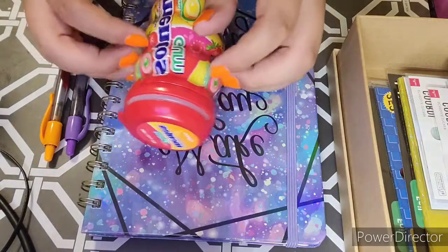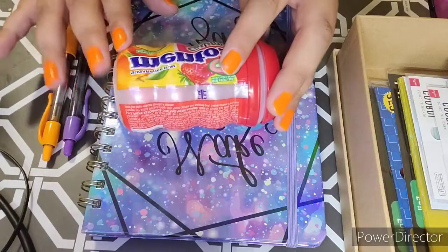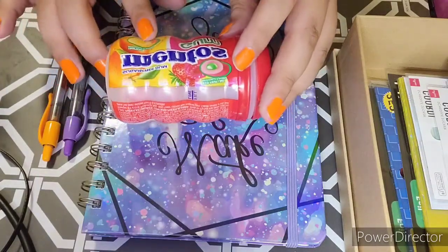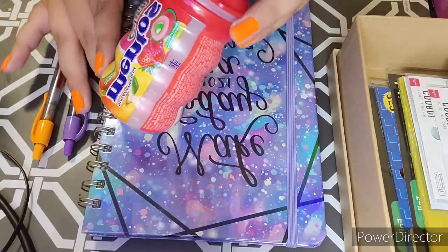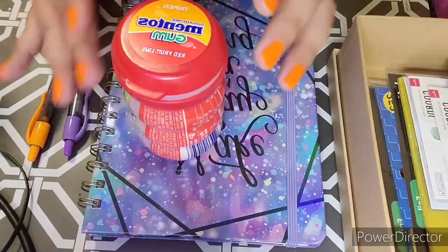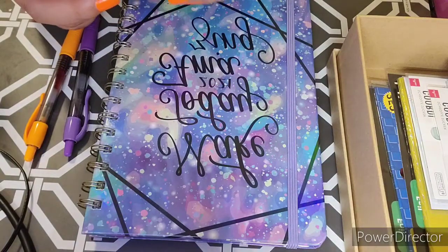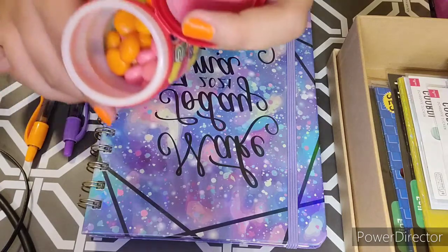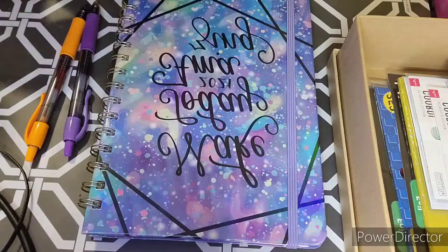I'm also going to be doing some gum. I have this Mendoz tropical gum — it has tropical fruit and red fruit lime flavor. It says tropical and red fruit lime, so strawberry, raspberry, berry. Let me do the red fruit lime one first.